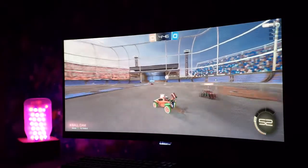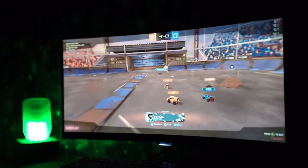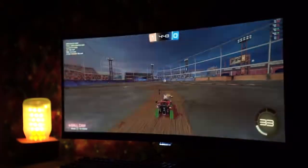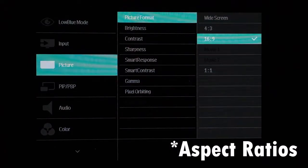The 100 Hz refresh rate makes usage feel pretty smooth and allows you to enjoy some gaming action as well from time to time. And if you think your PC can't handle so many pixels for gaming, especially at 100 Hz, this monitor offers to work in different resolutions as well, including the standard 1080p.